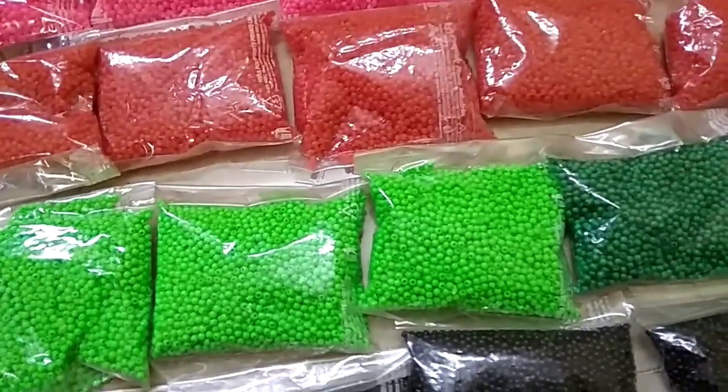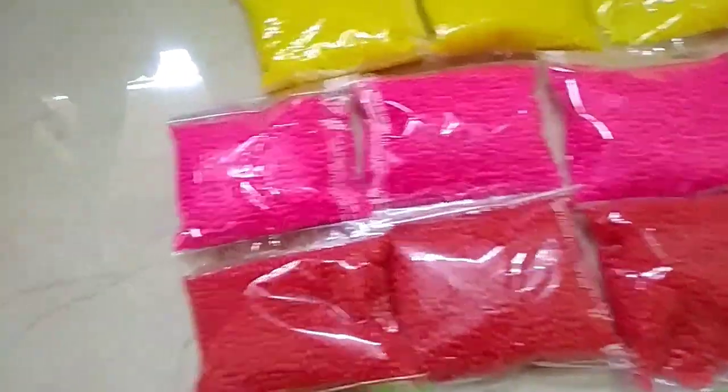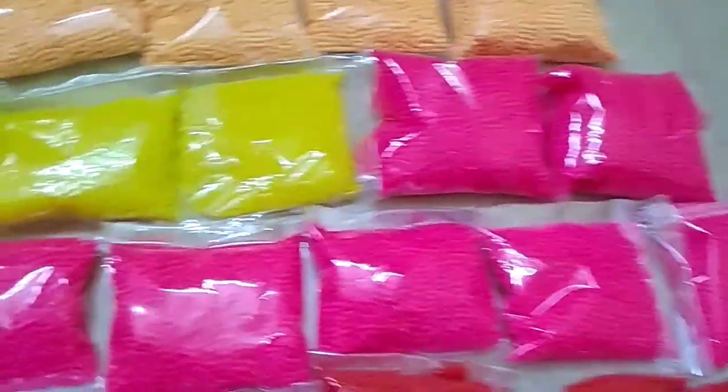There are also the small pieces. Crystal beads, 3mm beads, 4mm beads. This is red. This is pink. This is yellow.